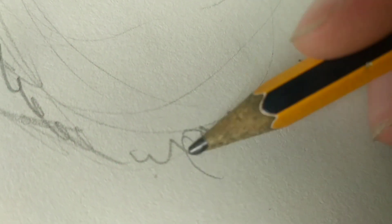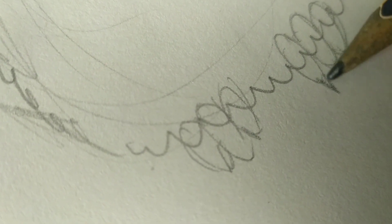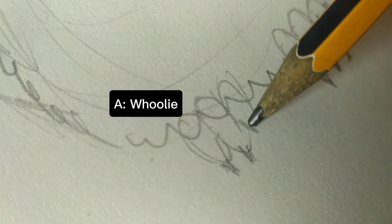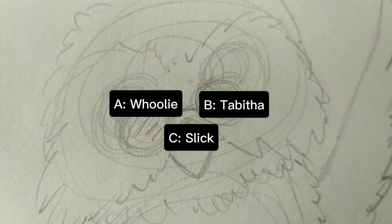Question number two: What is the name of the Beanie Boo that I'm drawing? A. Woolly, B. Tabitha, or C. Slick.